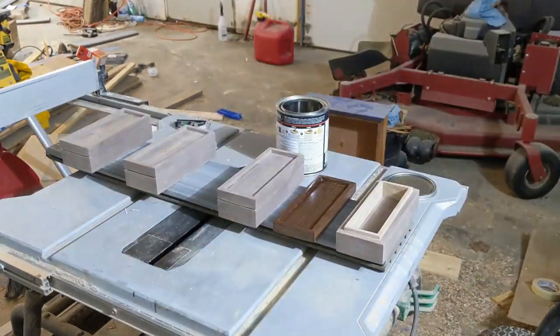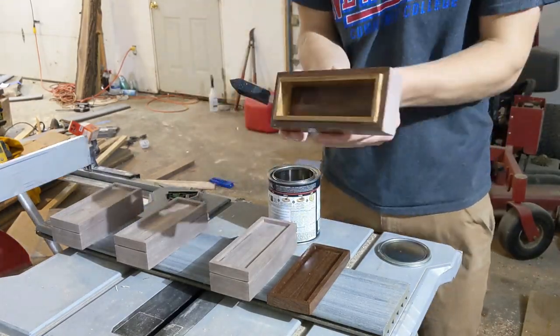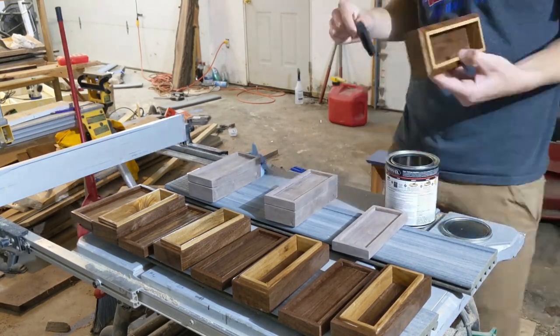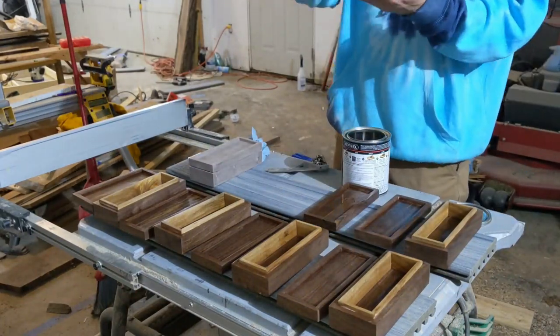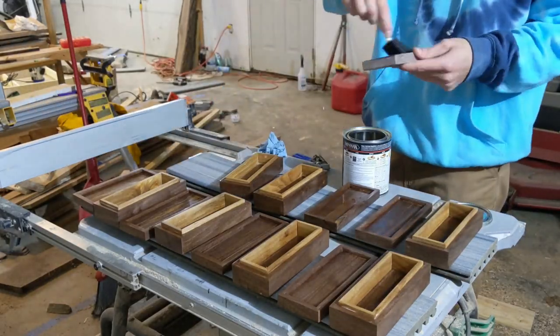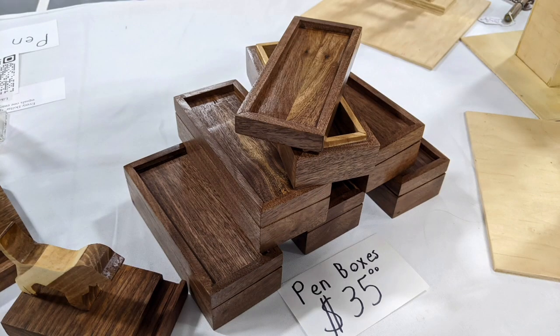I apologize for not taking more time to film the finishing process in a more suitable manner, but I was on a time crunch before a weekend craft show, and getting the boxes done in time for that took priority over perfect documentation. I applied three coats of semi-gloss polyurethane. I'm really happy with how these turned out, and as of recording this, I've already sold two of them to people at crafty events. Until next time, go chase a turkey. Goodbye.